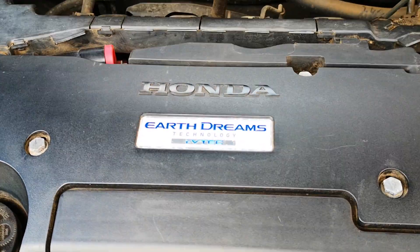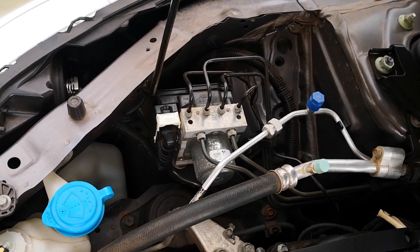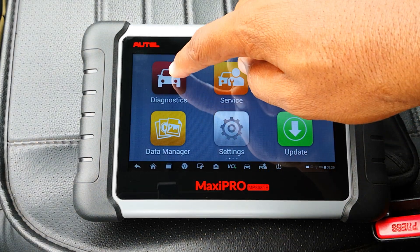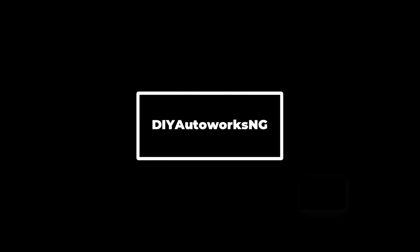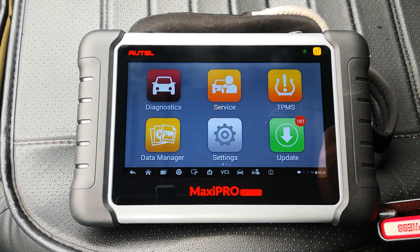I'll be doing this on a 2017 Honda Accord, and although the procedure may differ across manufacturers, the good thing is that the tool will guide you exactly on the procedure for your car if it's supported. Several scan tools can do this, however I'll be using the Otel MP808TS.